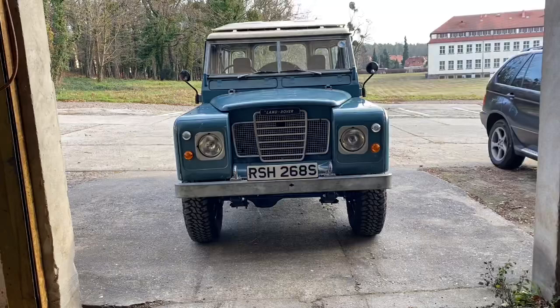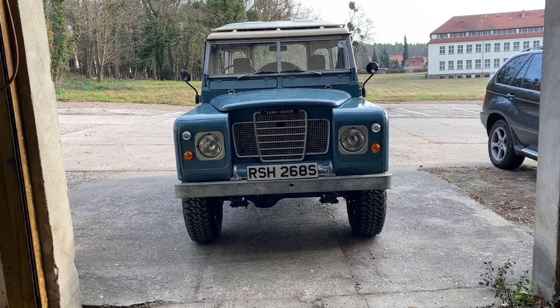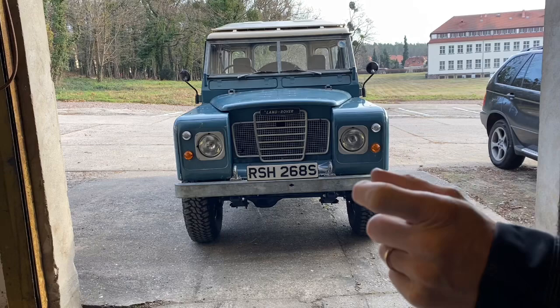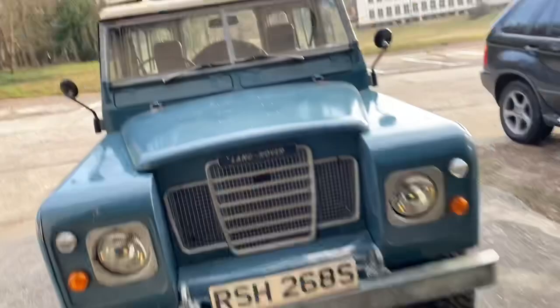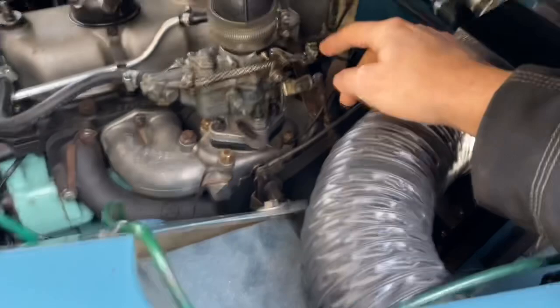So it did start a lot better. I'm hoping that the bad starting was just down to the lack of fuel, as I said. But it still didn't start as well as it usually does, and I think there's an issue with the choke cable. I've got to mend the choke cable because the fixing at the carburettor is a bit weak.